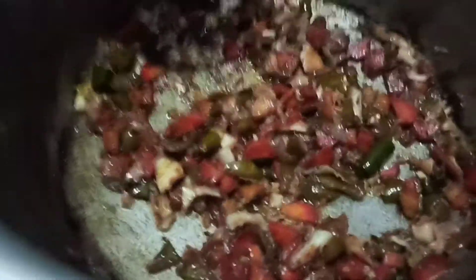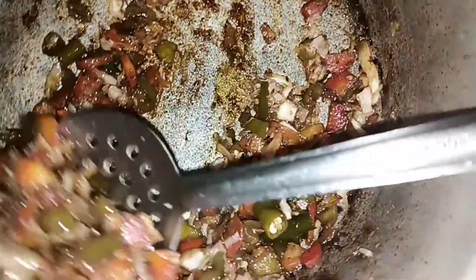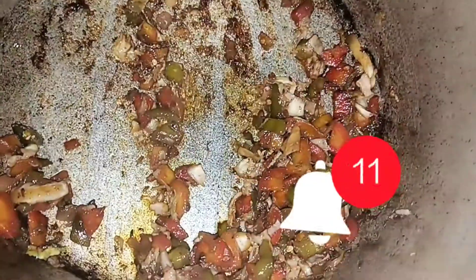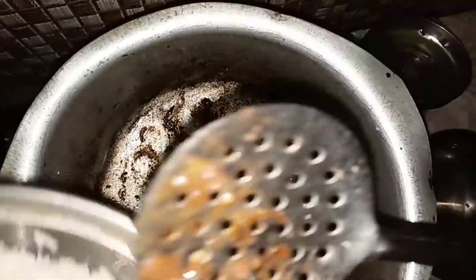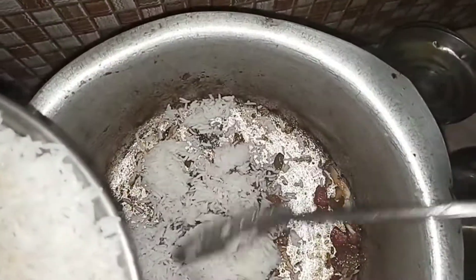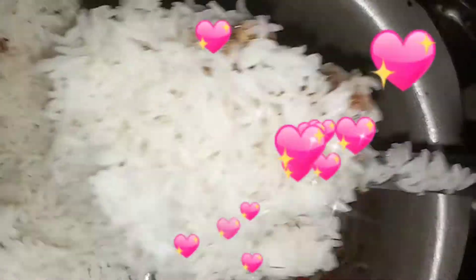Now I am going to take a little bit of the vegetables. I will add some vegetables and some of the rice. I will boil the rice.